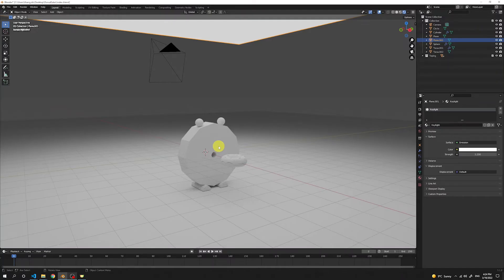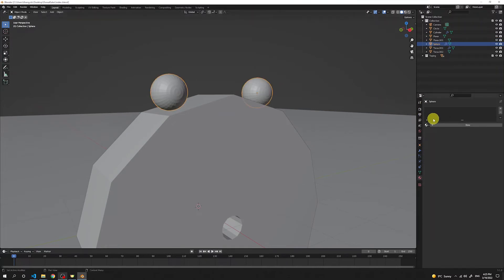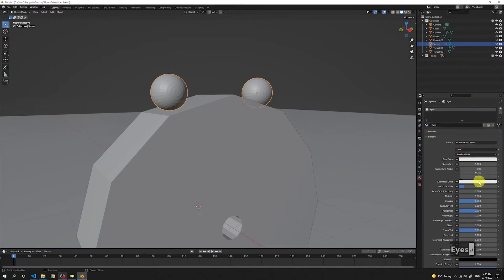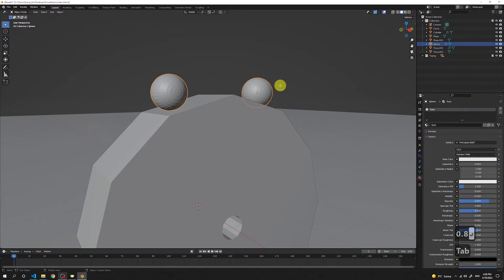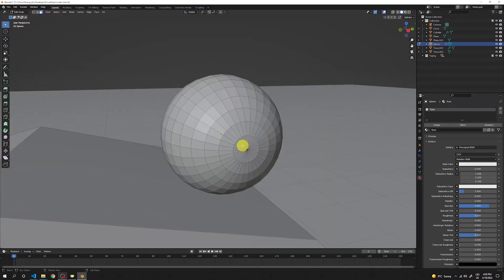Before making animations, let's add materials to our objects. Pick one of the eyes, add a basic material and name it 'eyes'. Keep it white and add a high specular value of 0.8. Press Tab, switch to face selection, drag and pick the middle faces, then hold Shift and Alt and click in the middle to select the whole circle. Add a new material with the plus button, name it 'black eye', change the base color to pure black, and click Assign to assign this black color to the selection.